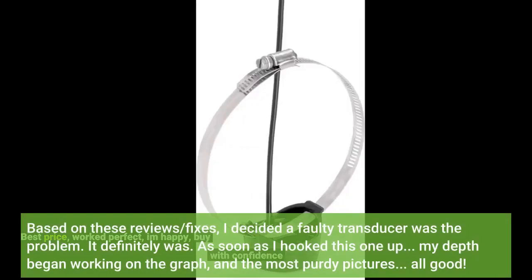SI was completely black on both sides. Based on these reviews, I decided a faulty transducer was the problem. It definitely was. As soon as I hooked this one up, my depth began working on the graph, and the most pretty pictures. All good.